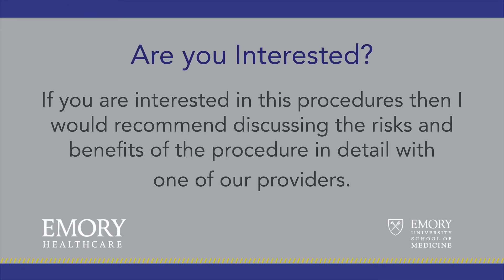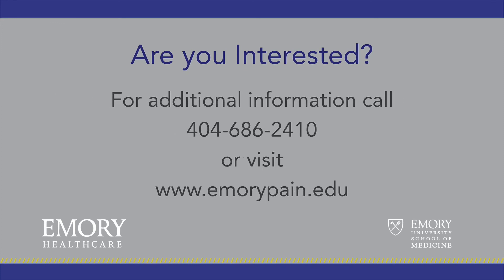If you are interested in this procedure, I would recommend discussing the risks and benefits of the procedure in detail with one of our providers. Thank you for watching this video. If you have any additional questions, please call us at 404-686-2410 or go to the website shown here.